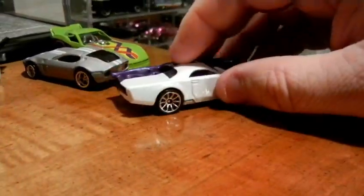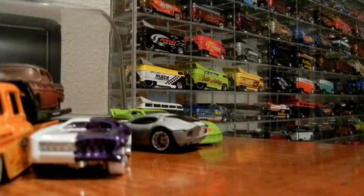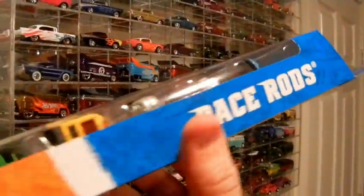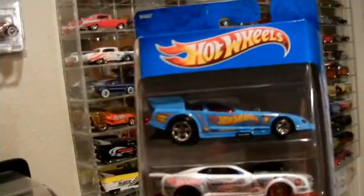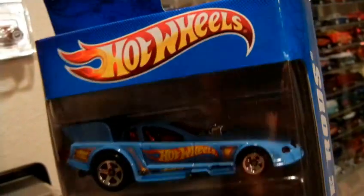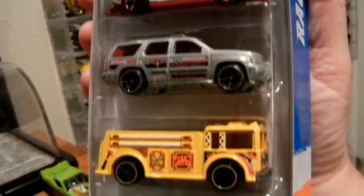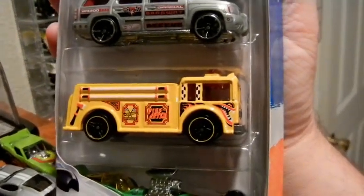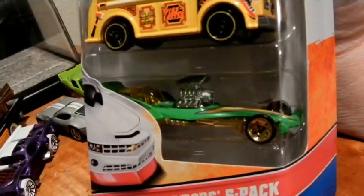Last but not least — I'm not going to open it right now, I'll open it later — I did find the new Race Rods five-pack. It's got a funny car — I'm not sure if it's the Firebird funny car but it kind of looks like it — and it's got the Camaro pro stock looking car, a cool looking Tahoe, the Fire Eater with a really cool paint job, and then that other car which I don't really care about.